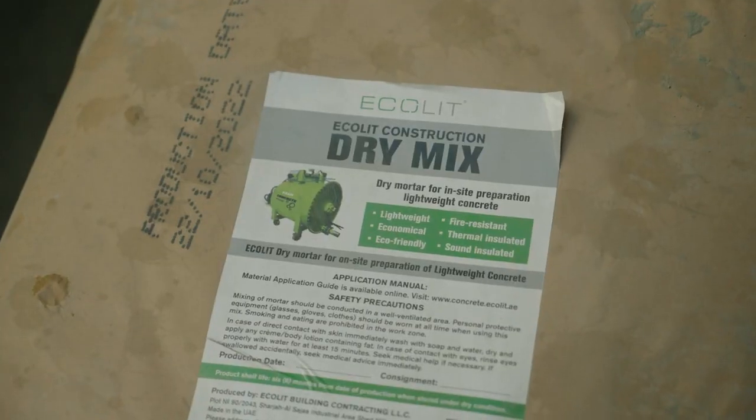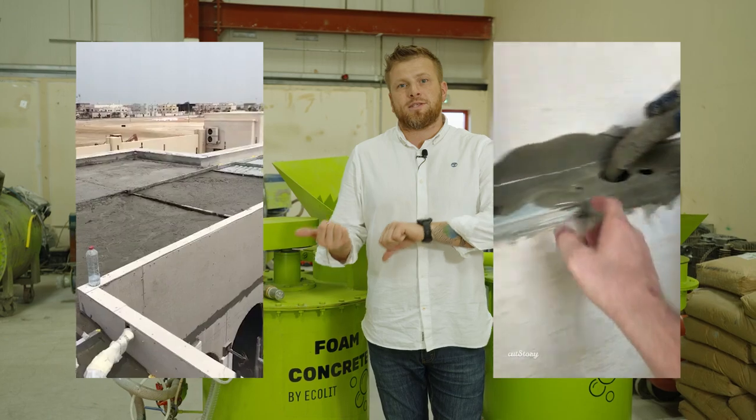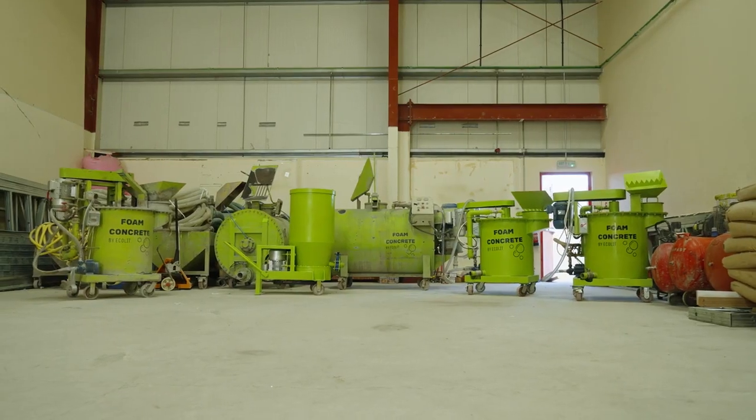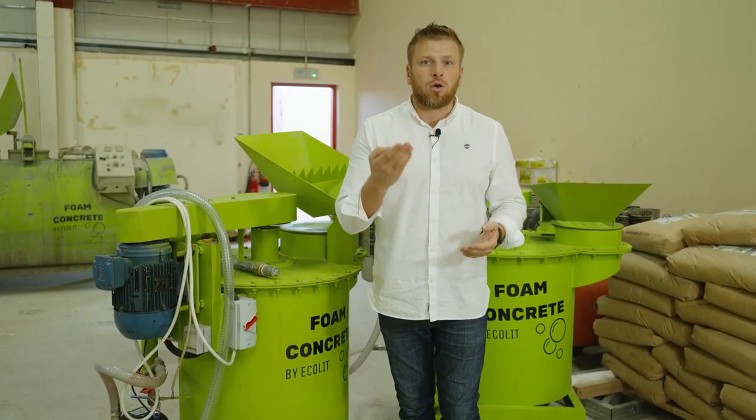We are looking for partners who will develop the system of the lightweight concrete — rooftop insulation, walls, voids and filling. We will provide you all technical data sheets, documents and pricing especially based on your local raw material prices.